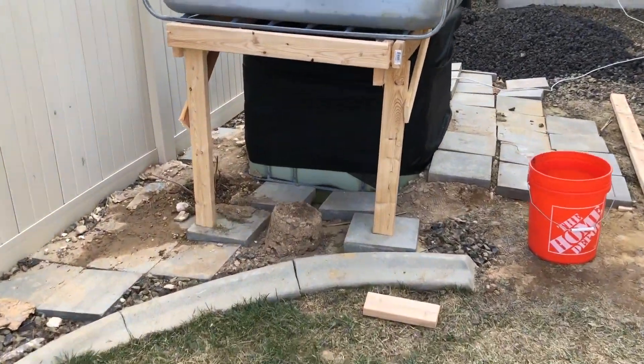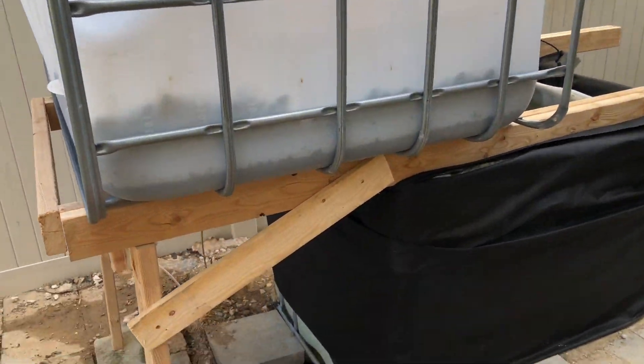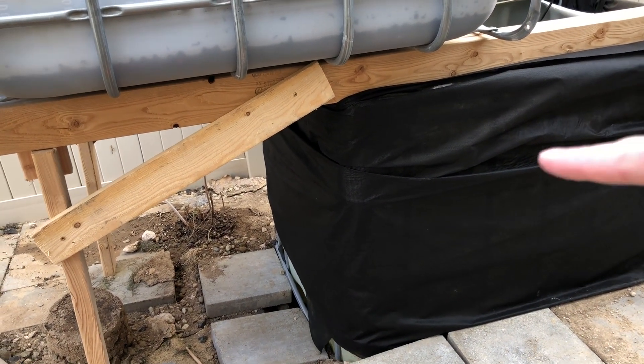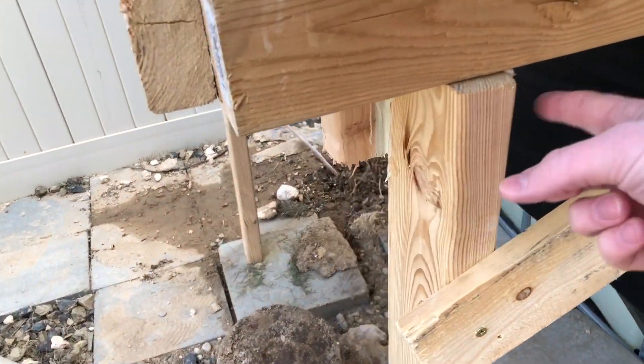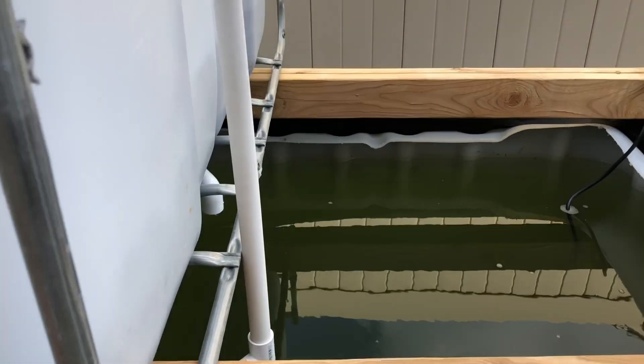I built a brace for this — basically the tote. There's a wire cage right here on this side, and I'll put another 2x4 right here just to strengthen this up. I'll probably get some cinder blocks and put those underneath as well, just in case.